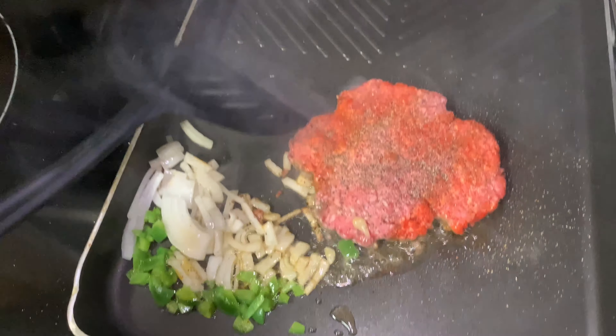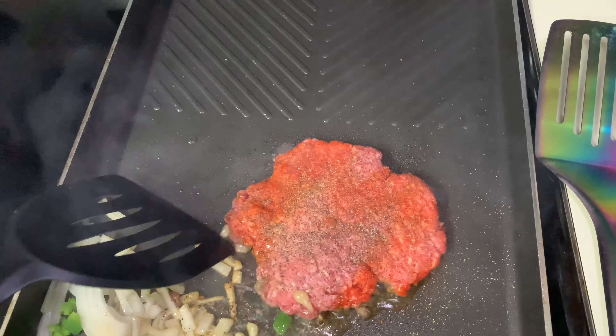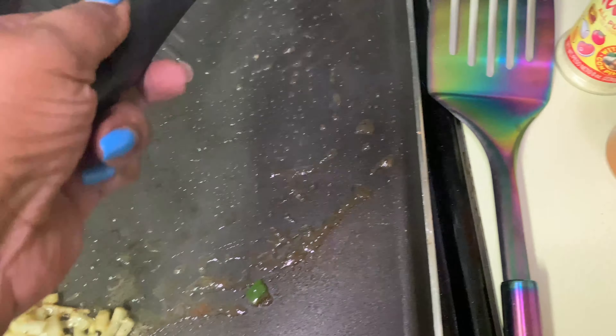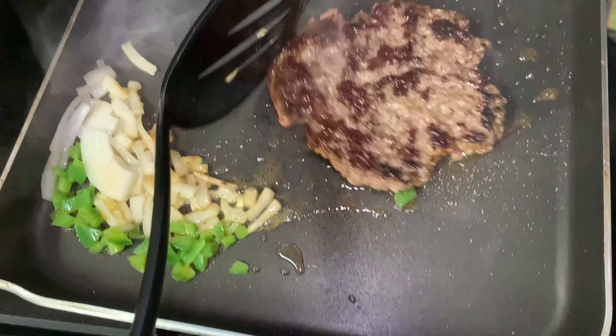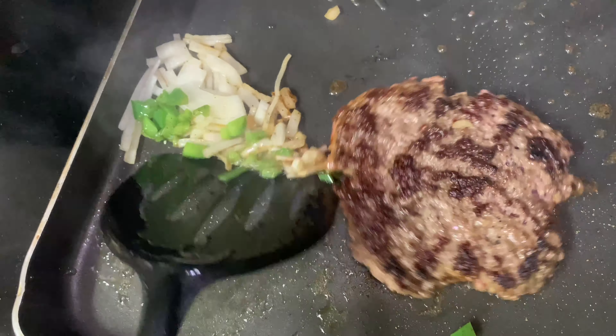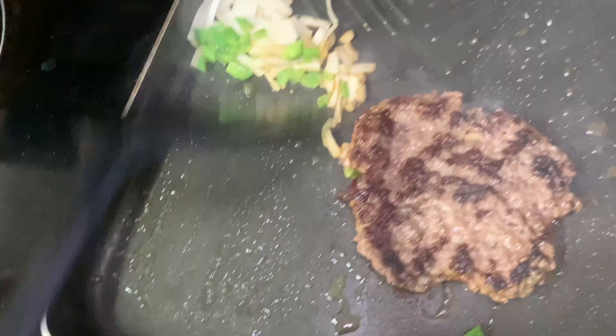And now we're gonna turn over the burger. We got a nice sear on there. I'm gonna move the peppers and onions off the stove.